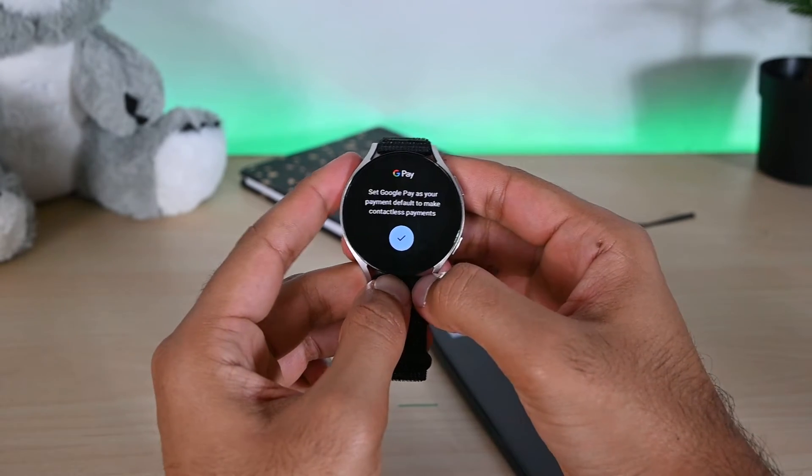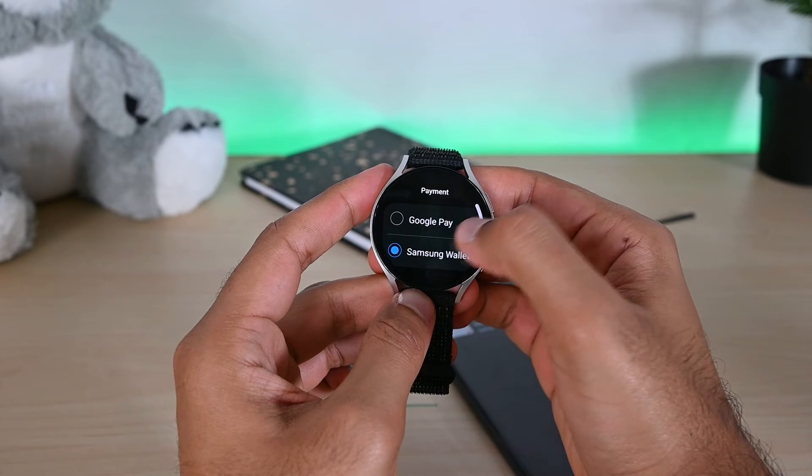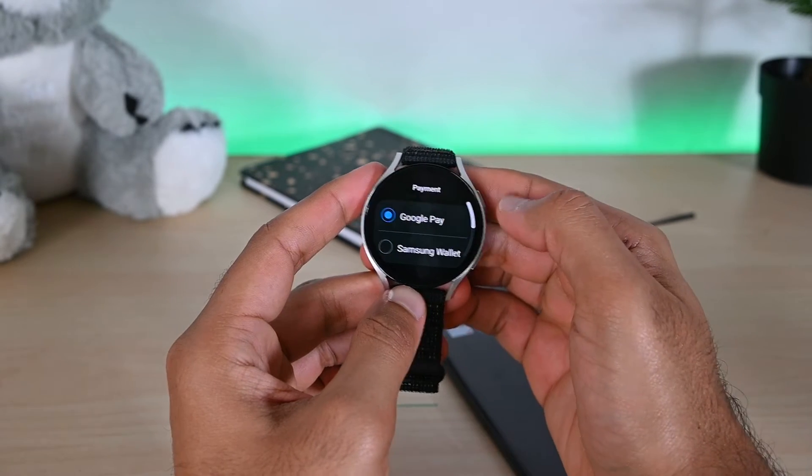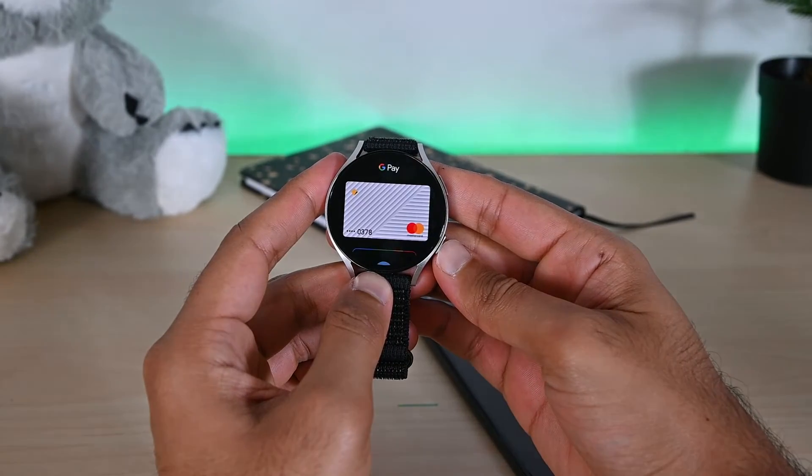Let's make it the default first. Tap this button, then from here select Google Pay. Then press the back button on your watch to go back. Here we go — this is the added card.